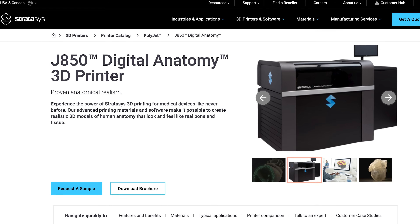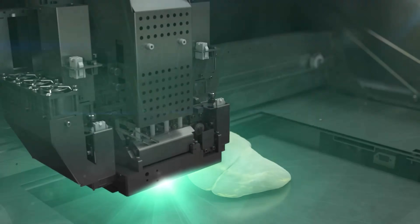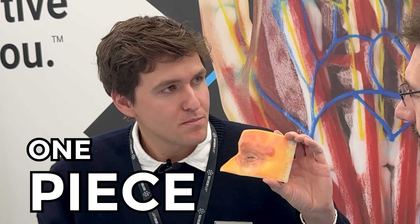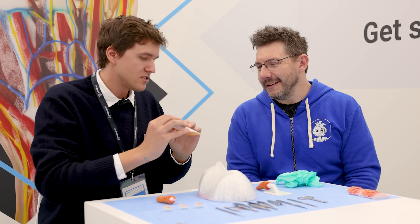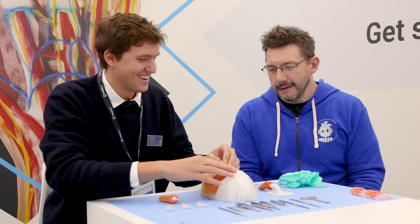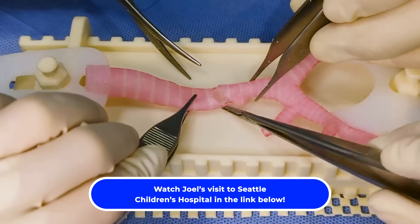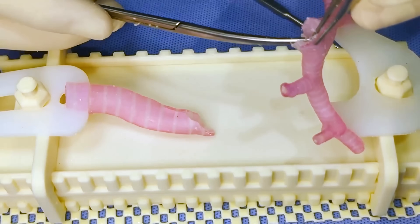We're going to cut it open and take a look at how it was made. For something like this, the machines and materials that make it possible are the J850 DAP - a Digital Anatomic Printer - and the edgeless range with the DAP materials: tissue, gel, and bone matrix. All of that is together in this model, printed essentially as one piece. It comes out of the printer, gets cleaned, support removed, and it's almost ready to go. We can mix all these materials together to create different hardnesses - shore values, colors, and densities - to simulate anatomy really, really close.